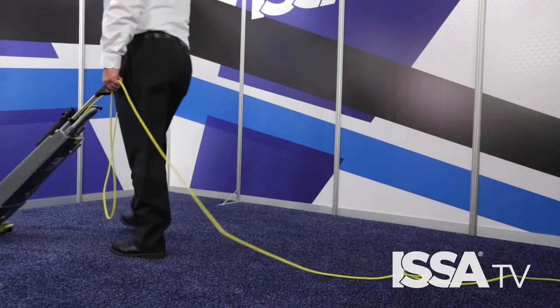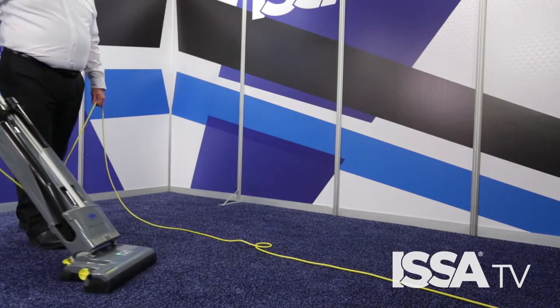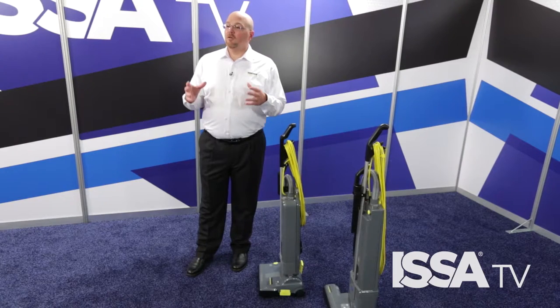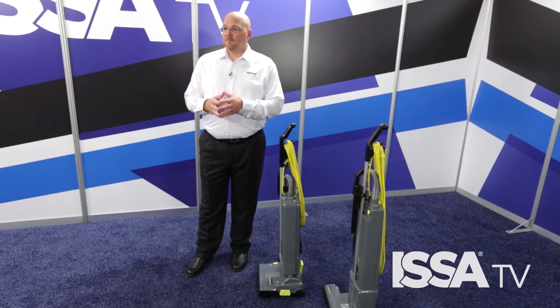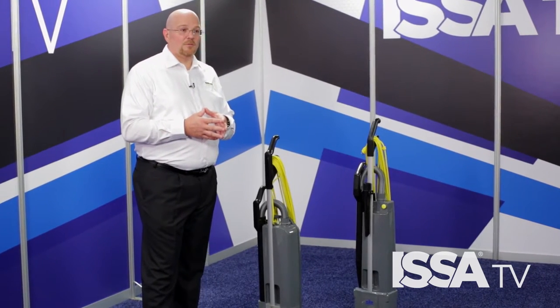A dual motor vacuum should operate in long overlapping passes, kind of like your lawn mower. Make sure that you're operating the vacuums in the correct fashion and that you use tools like the ISSA 612 times to make sure that you get the right vacuum for the area. Take a look at each area because they all have different needs when it comes to vacuums.